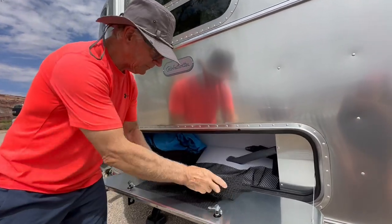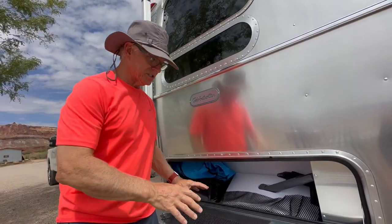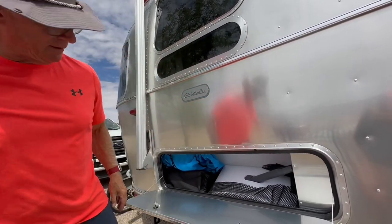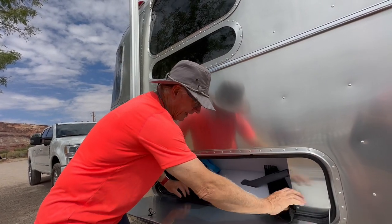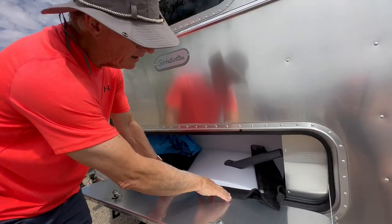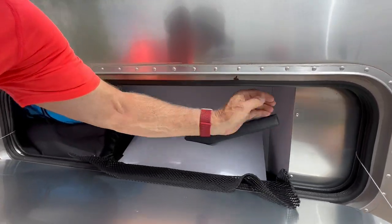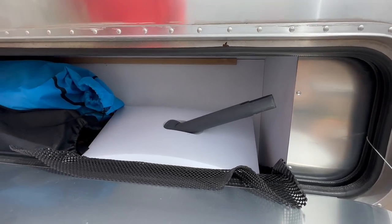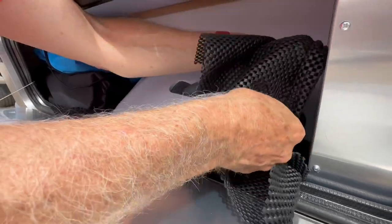Then we put a piece of spider mat over that because I don't want the outside of this to get scratched. You may not care about that. Then we took a spider mat and just laid it on the bottom. I had this one over the end of this bar — again, I don't even want to scratch that up. This is a two-year-old camper, still looks brand new, because we take care of things like that.